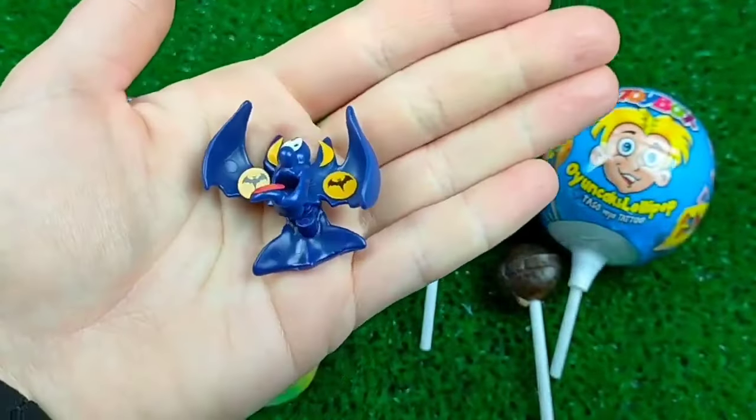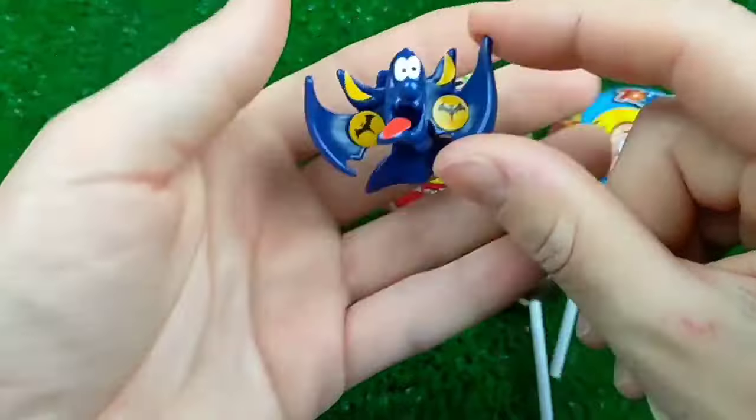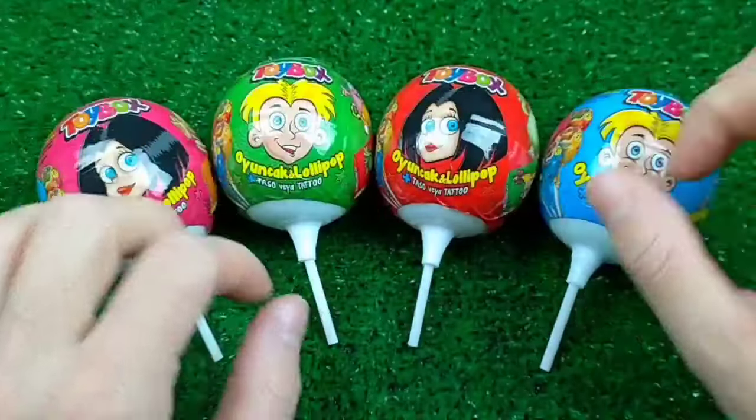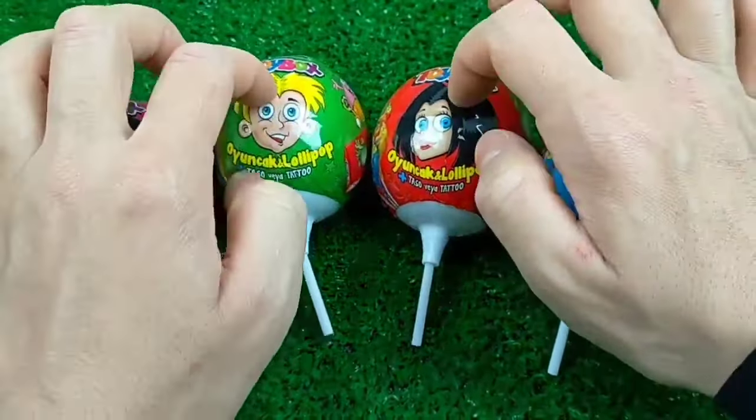I used to mix a little bit. I used to mix it up with the same and the other ingredients.